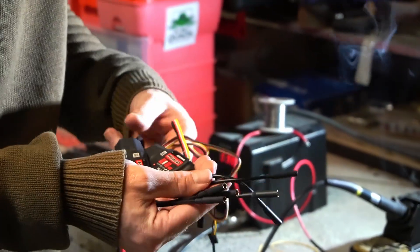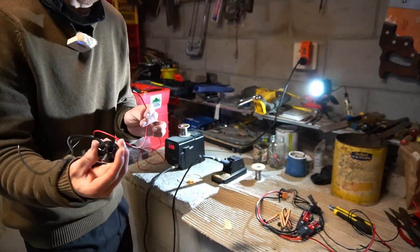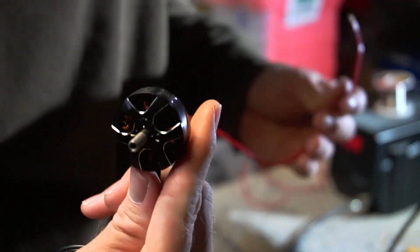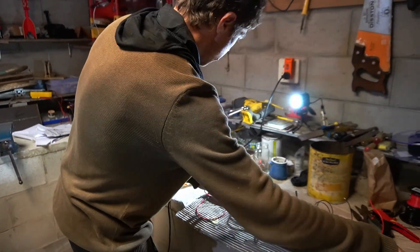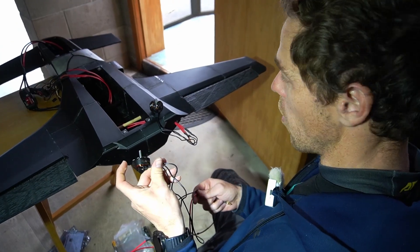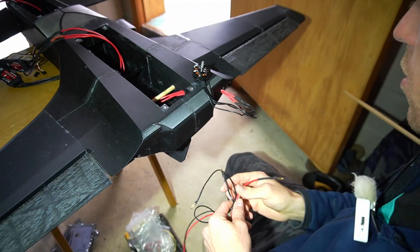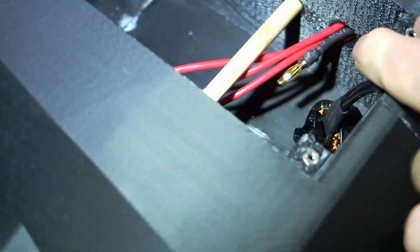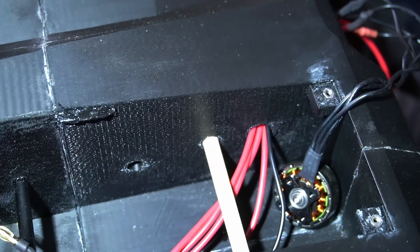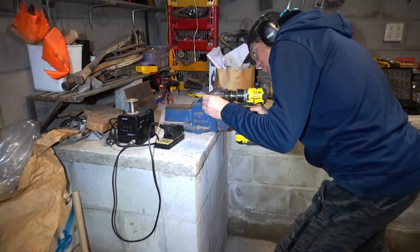We've got the 60 amp ESCs all in parallel and we're rigging up the motors now. Here's one done earlier - one of the 2807 motors going into bullet connectors. We're wiring through the Hobbywing motors, running a track through to the Skywalker ESCs. There are two motors on the back, so we wire both in. The connectors fit perfectly.